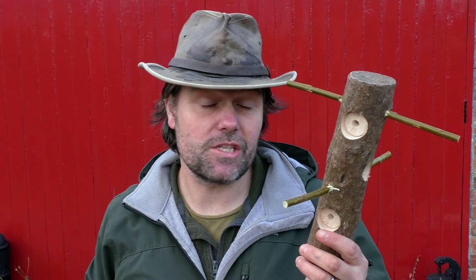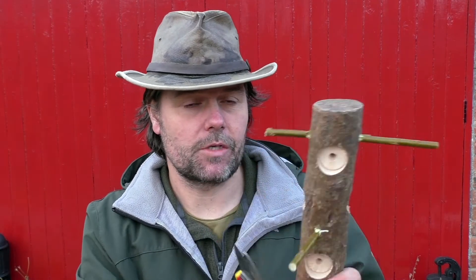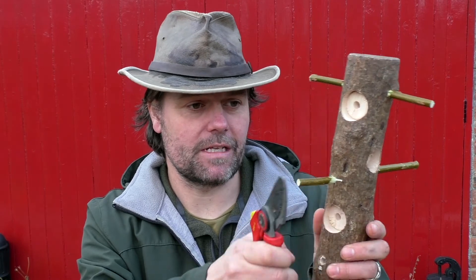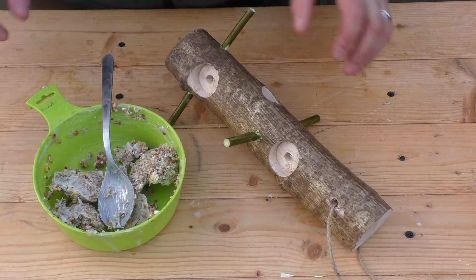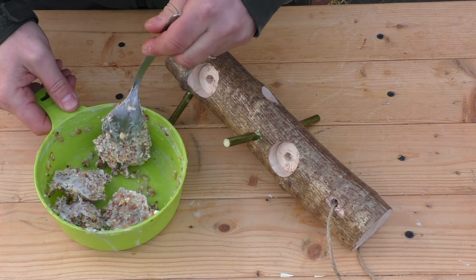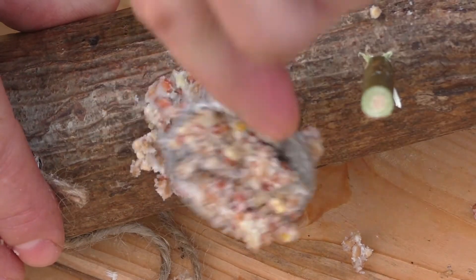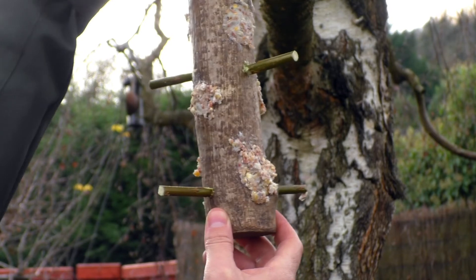These pegs want to be a nice tight fit in the hole. If they ever come loose you can just tap them in a little bit further or get another stick that fits better. That's all the perches knocked in, but they're a little bit long for my liking so I'm going to cut them down with the secateurs. Now we get to do the messy bit — actually putting the food in the holes. And here's the final feeder all ready to go, to be hung in a tree — and this is going to last several years.